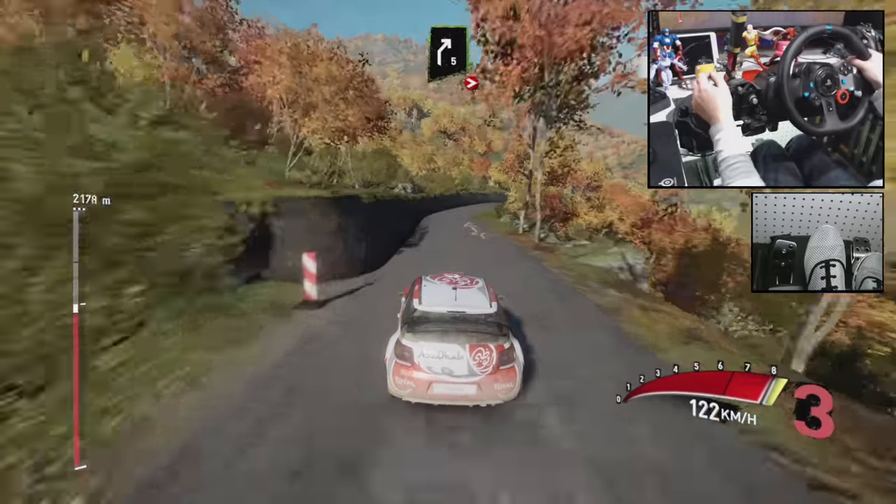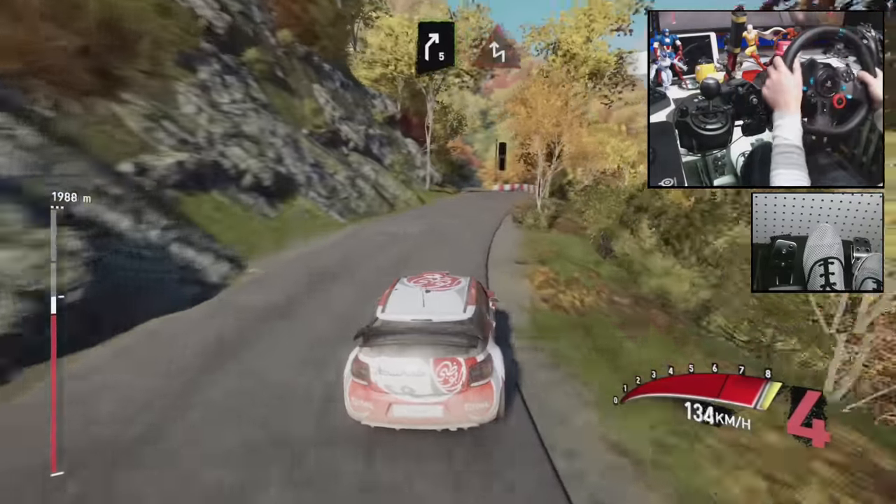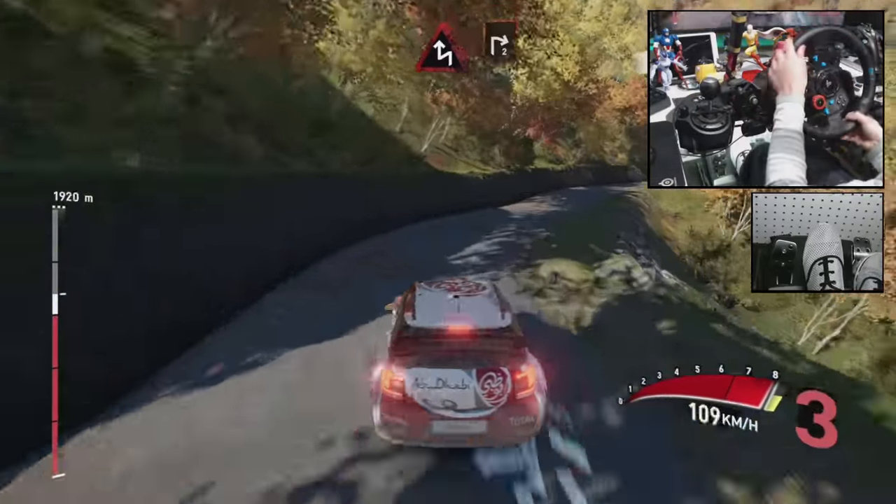Right 5, tighten, and left 4, and left 4, into right 5, and chicane left, right 2, long.